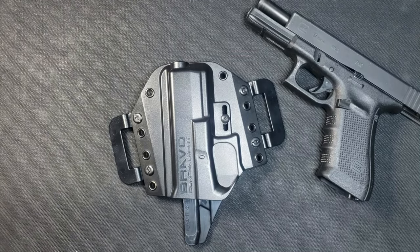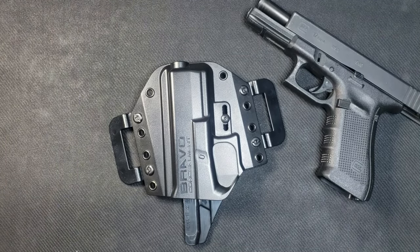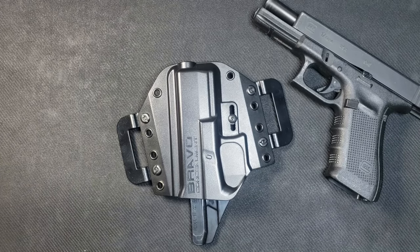What's going on guys? Mr. Miller815 here and today I will be doing the follow-up review for the Bravo Concealment Outside the Waistband Holster.